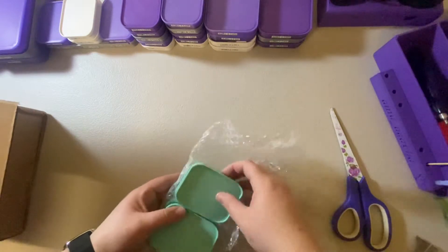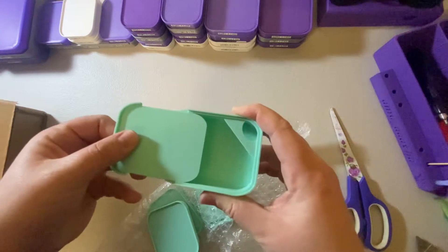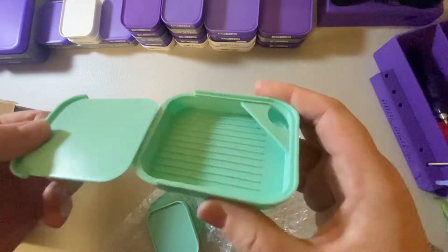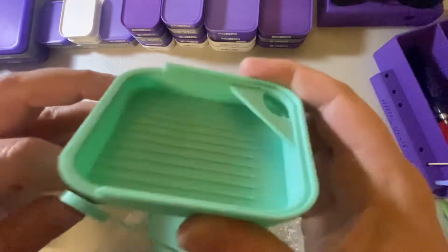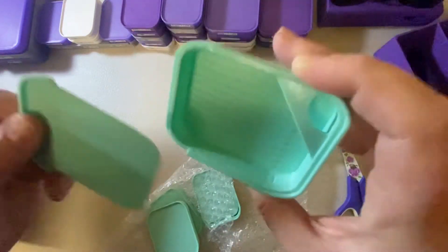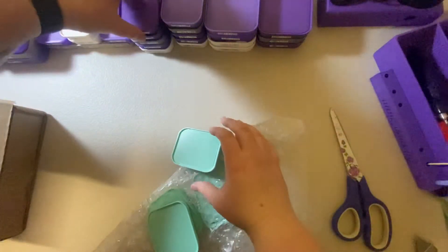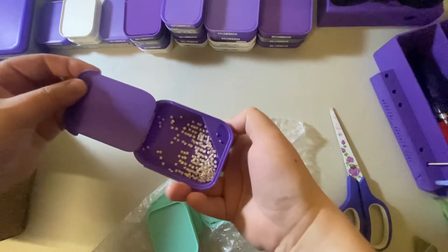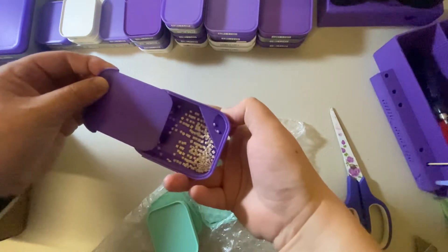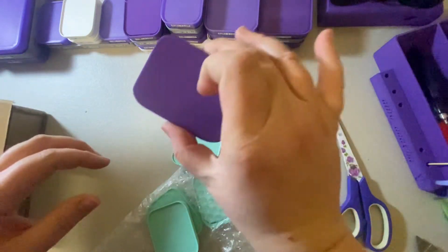We have four small aquamarine — I believe they were called — and they come with lids. There are little grooves on each side. You just need to make sure you get the lids into the grooves and then it won't fall. I have some beads in this one — this is great purple. Put the lid on, it's on properly, it doesn't fall out.